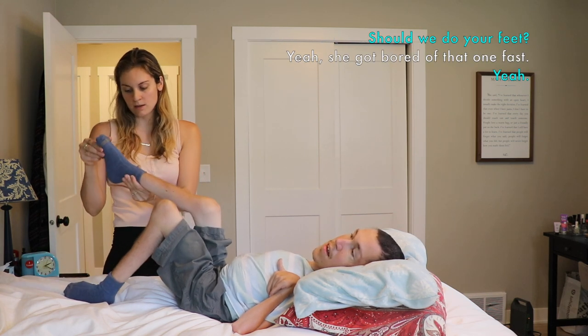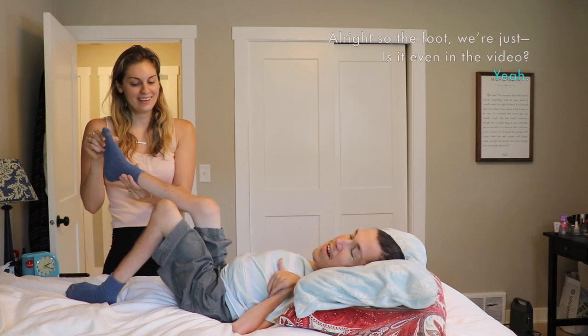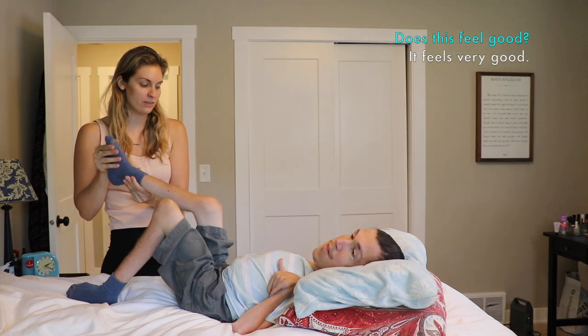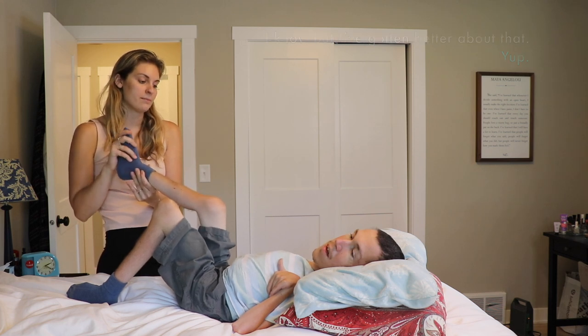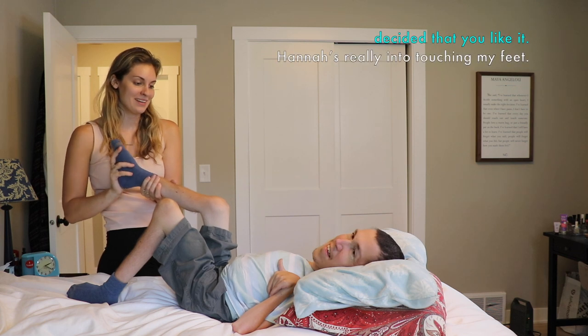Should we do your feet? Alright. So the foot — we're just moving it in circles. I do this with my feet, it feels good. Does this feel good? It feels very good. You normally hate your feet being touched. I know, but I've gotten better about that. I've forced it upon you until you have decided you like it.